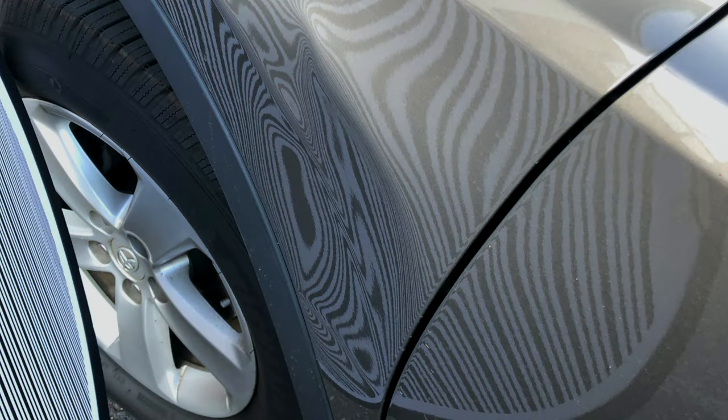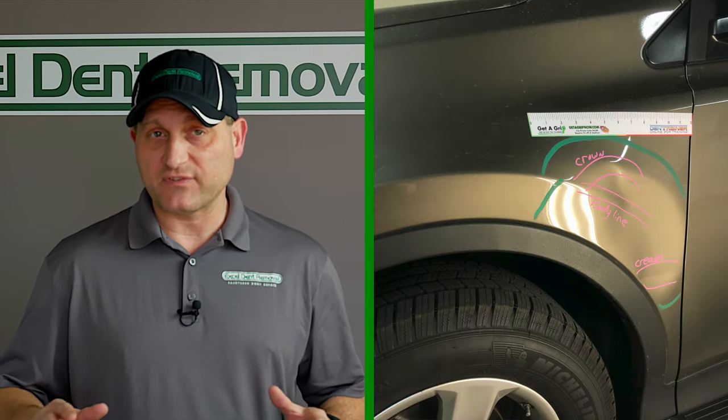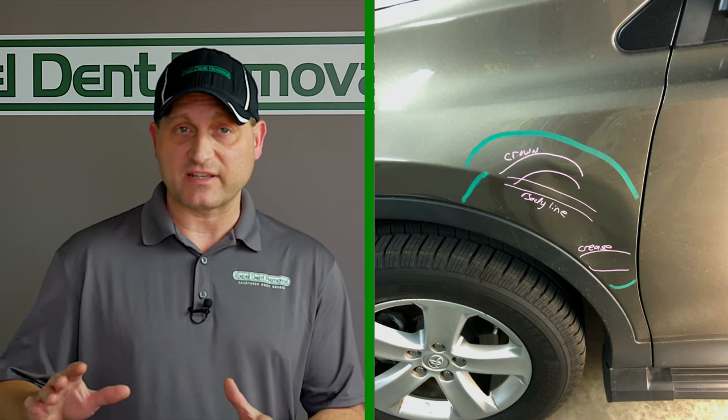Today I'm going to be sharing with you the three steps that I use to repair this damage. This large dent was caused probably by somebody backing into the fender, side swiping the vehicle slightly with maybe a bumper or their car, and that's what causes severe damage like this.